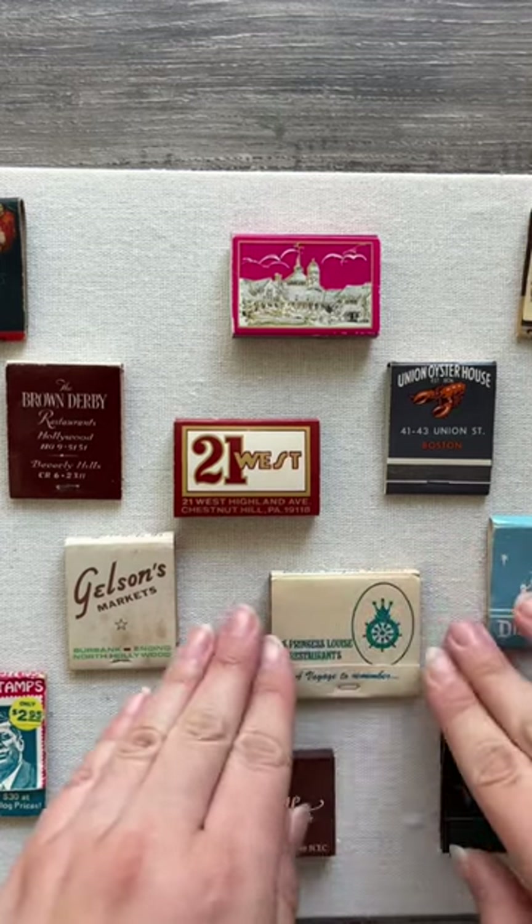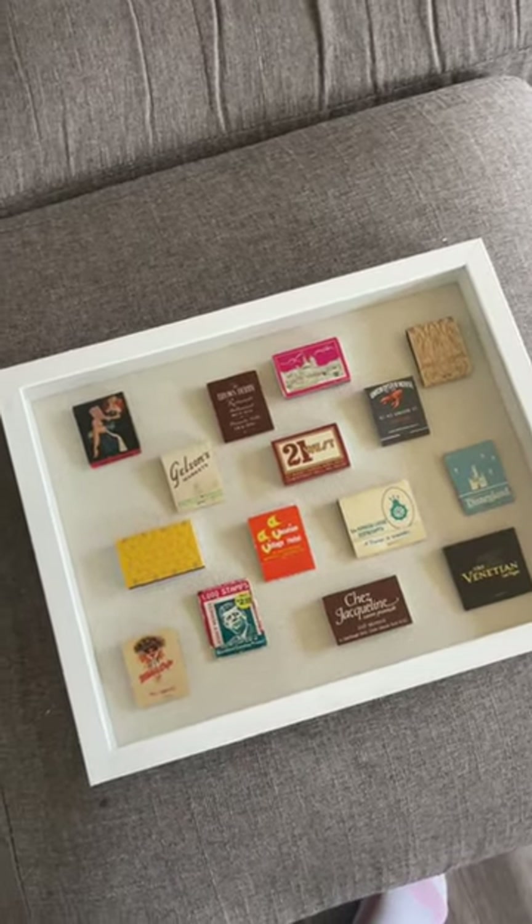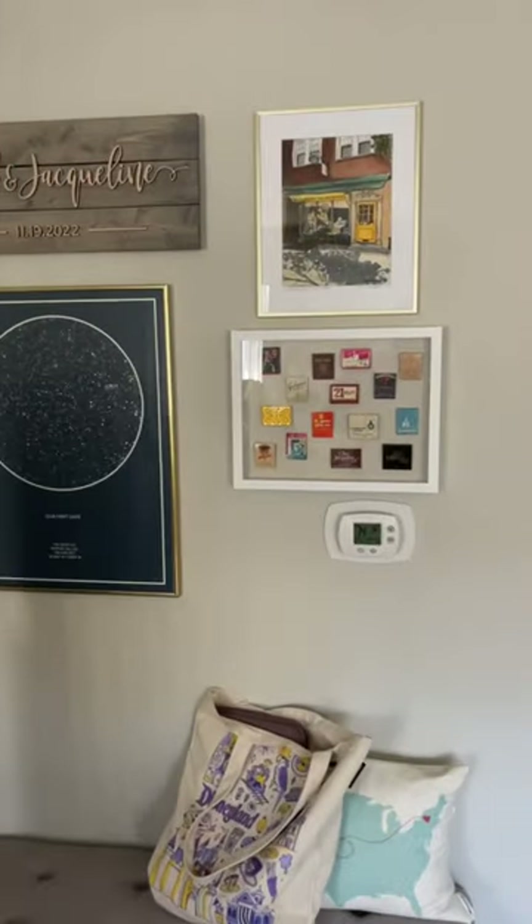I'm really excited to put this together. The final product — I'm so excited. Let's go get it hung up. Let me know what you guys think.